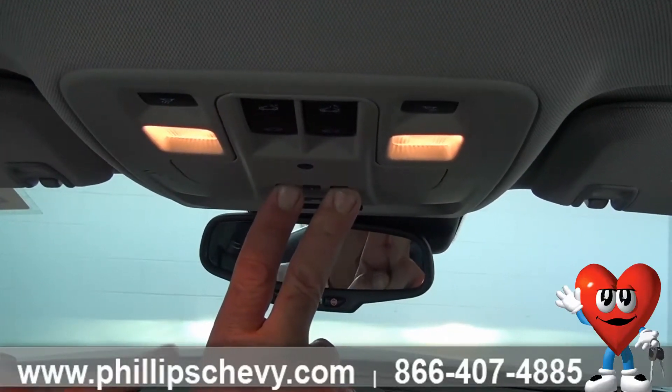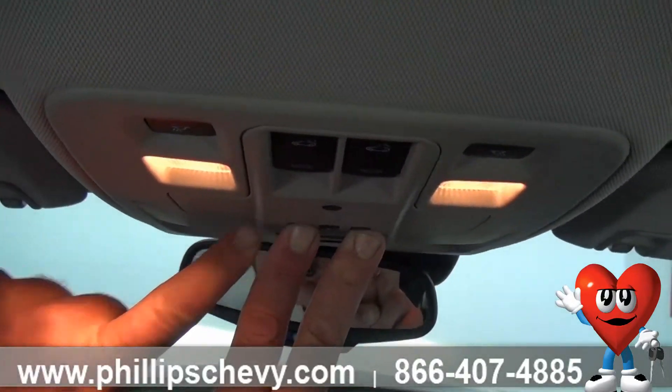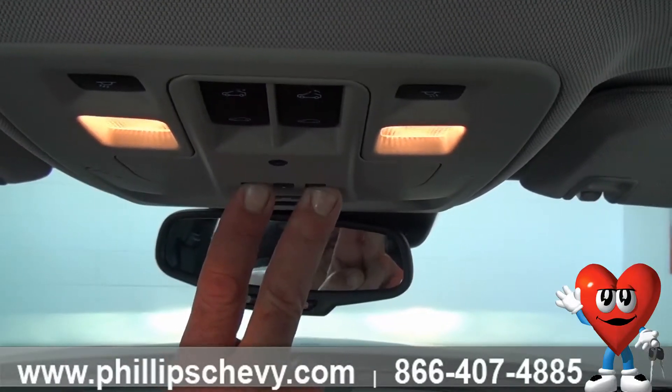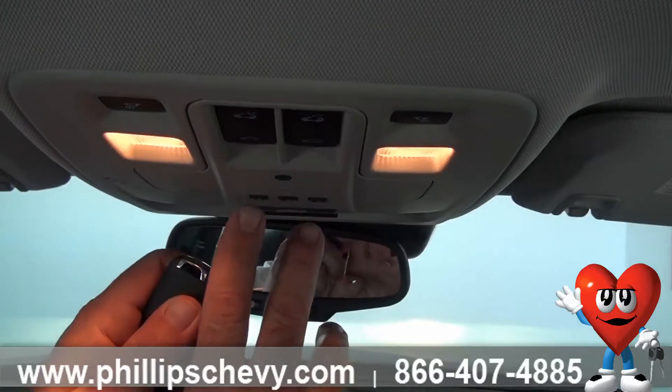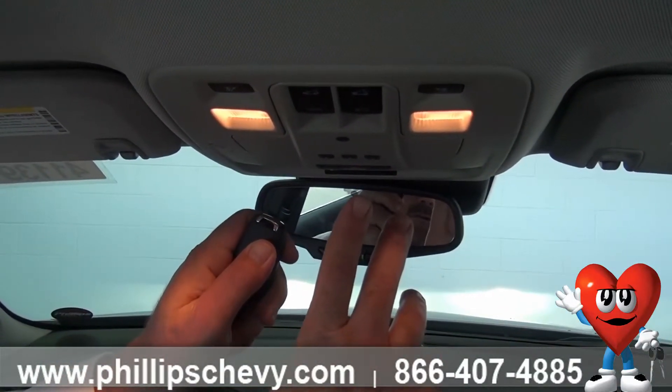Once the light starts to flash fast, you're going to release. Then take your garage door opener and whatever outside button you would like to use in order to open your garage door or close it.